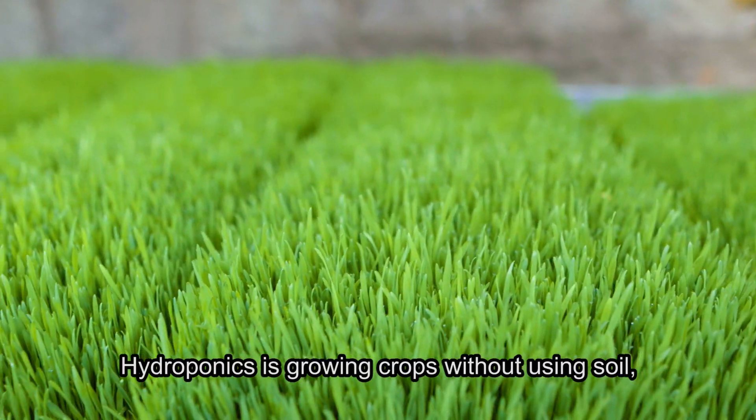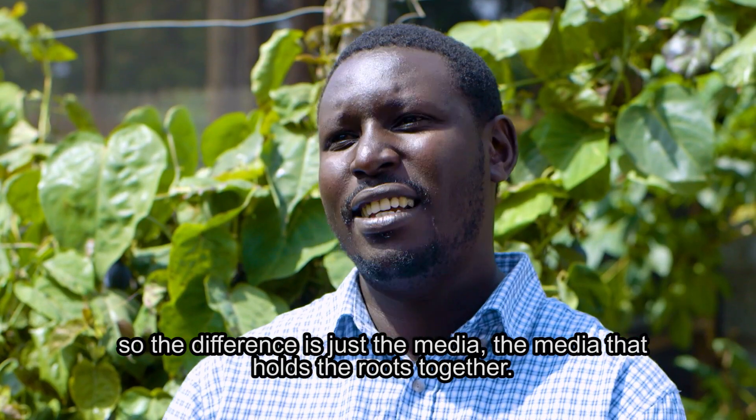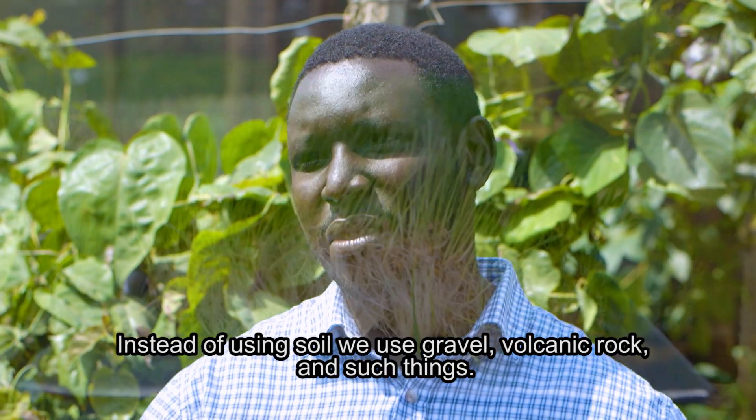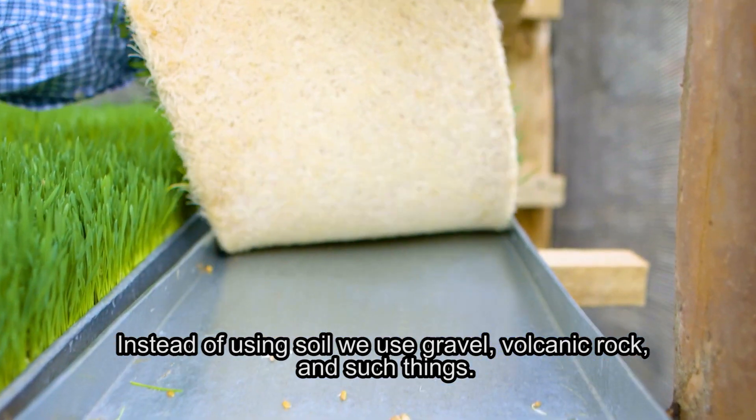Hydroponics is growing crops without using soil. The difference is just the media — the media that holds the roots together. Instead of using soil, we use gravel, volcanic rock and such things.